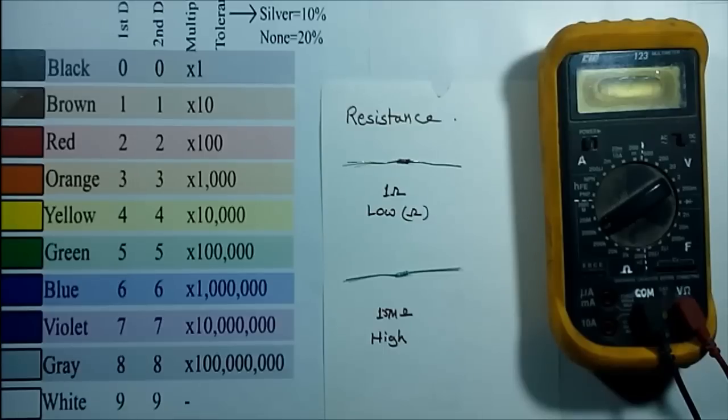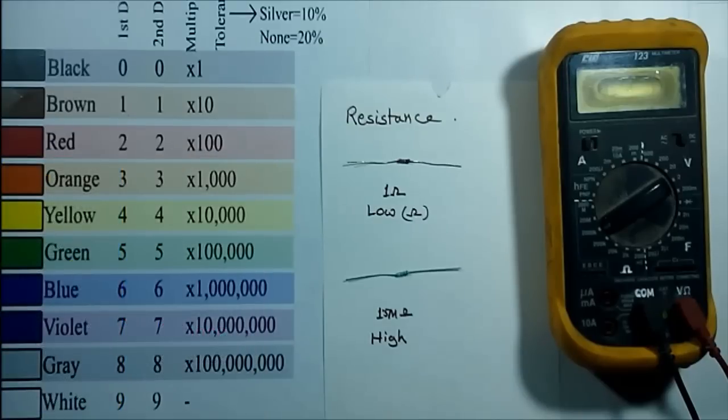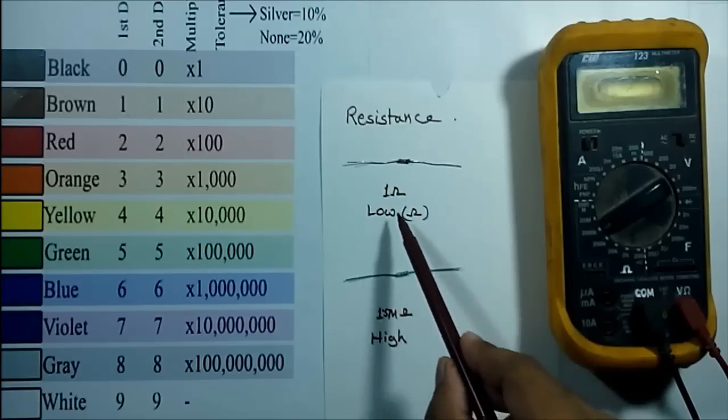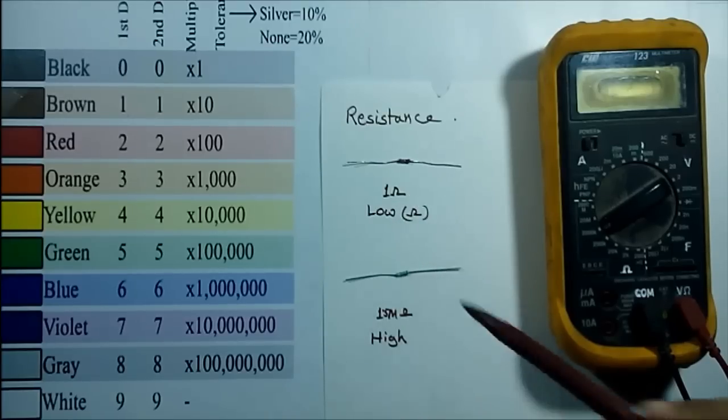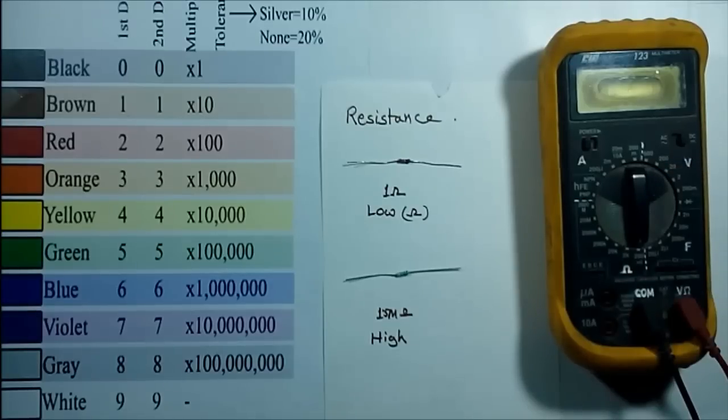To measure resistance with this digital multimeter, since it's not an auto-select multimeter, we have to select the range manually. Ohm is written on the dial, which indicates the unit of resistance. We'll first measure the low resistance. Looking at the color code, I can assume the nominal value of this resistance is 1 ohm, so I'm selecting the 200 ohm range.